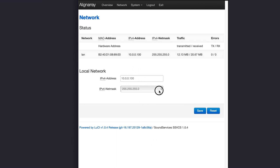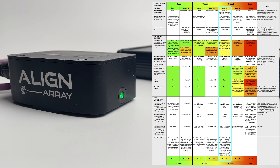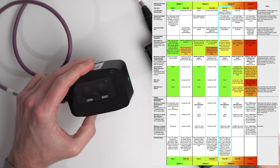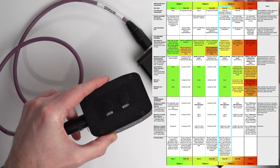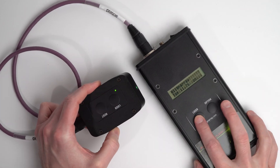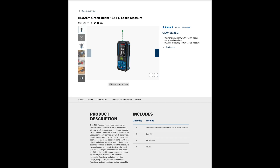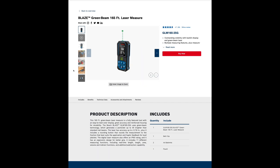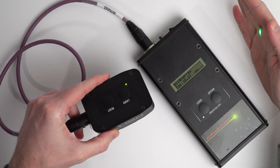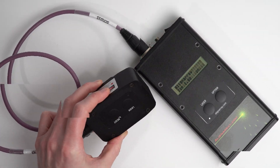Getting back to the lasers, these are Class 3A or 3R using the new rating system — a green laser under 5 milliwatts operating at a wavelength of 520 nanometers. It's pretty bright, and for reference, a typical Bosch Green 165-foot LaserDisto uses a 635 nanometer Class 2 laser that operates below 1 milliwatt. So this is considerably more powerful, and it shows when you use it.